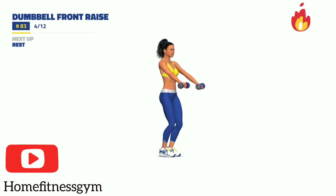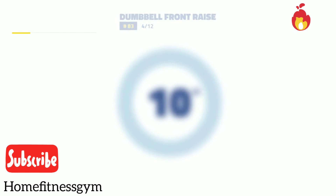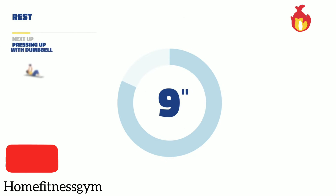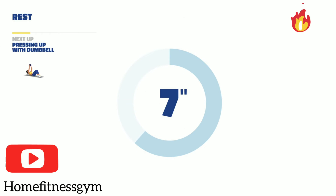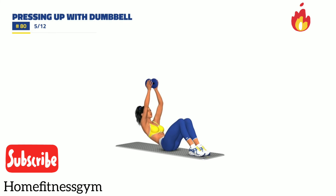Next up, rest. 3, 2, 1, rest. Next up, pressing up with dumbbell. 3, 2, 1, go. 30 seconds.